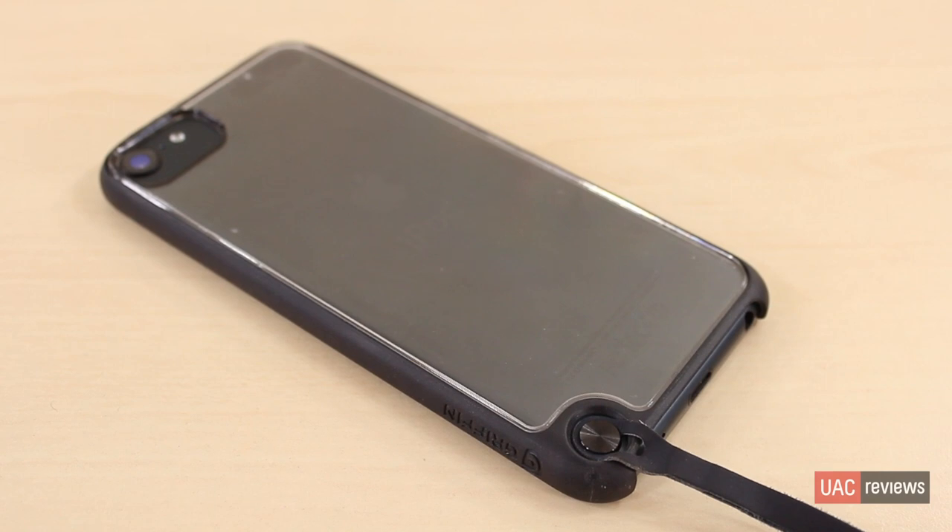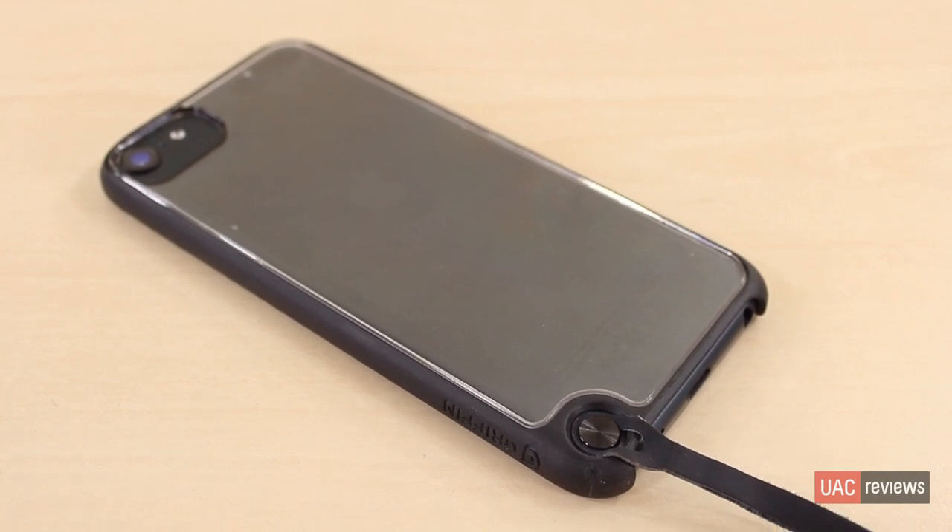And that pretty much wraps up this review of Griffin's Reveal case for the new iPod Touch 5th Generation. If you like this video, please feel free to rate, comment, and subscribe. I'll catch you guys in the next video. Till then, peace.